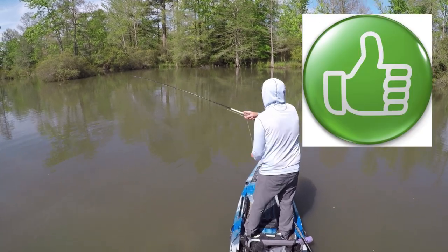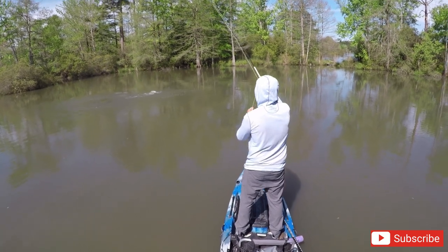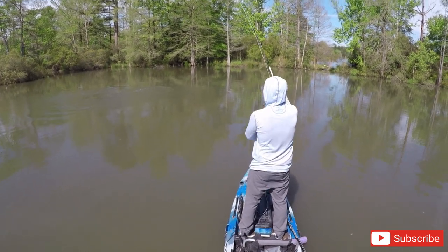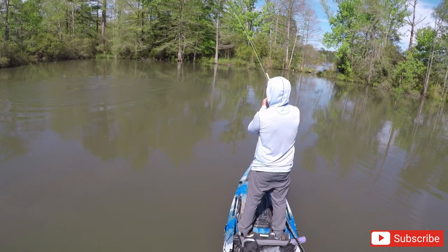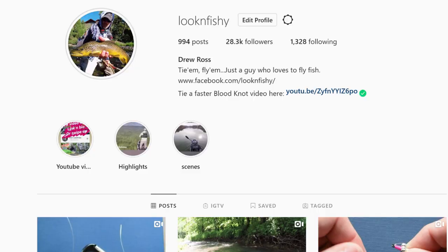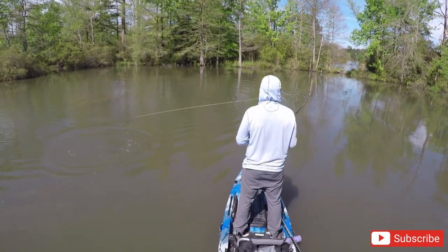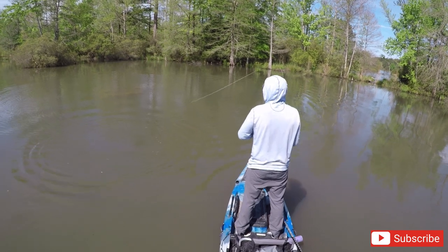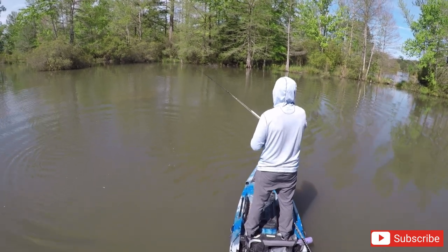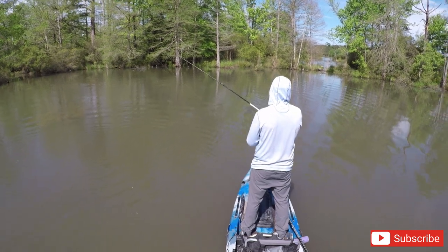Alright guys, if you like the video give it a like. If you want to subscribe I appreciate it — I've been putting up a lot of content lately. Hope that catches some fish for you. If it does and you want to send me a picture, that'd be awesome — I'll share you out on Instagram or Facebook. I've been trying to do that when guys catch fish on some of the patterns I've been tying. Like I said, super fishy fly, catches a ton of grass carp for me, so tie some up for yourself and let me know how it does. Thanks for watching!